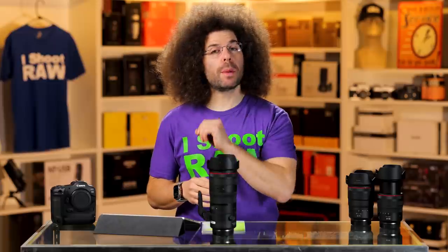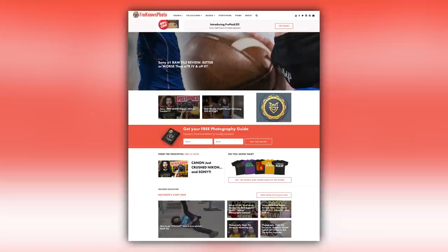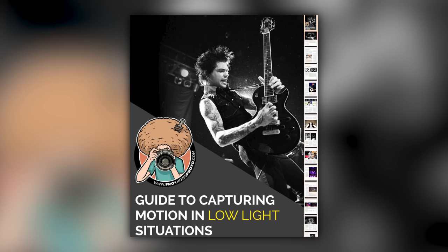Right before we jump into this lens review, would you like me to send you a free guide to capturing motion in low light situations? If you said yes, just look for this orange box over on froknowsphoto.com, put your name and email address in it, hit send it, and I'm going to send you that guide for free.